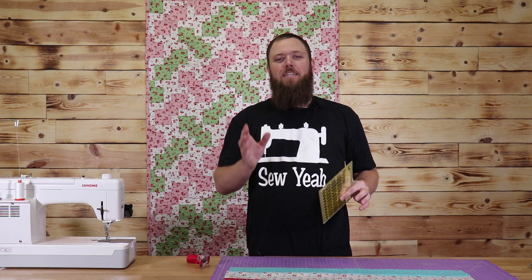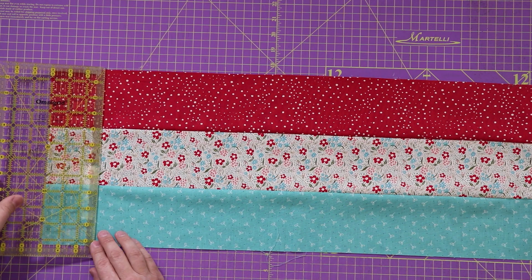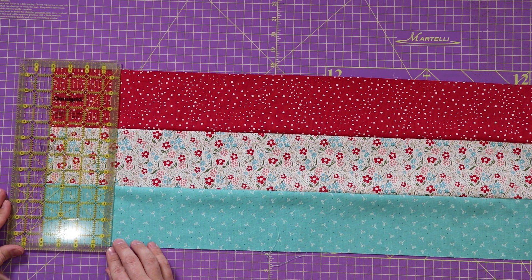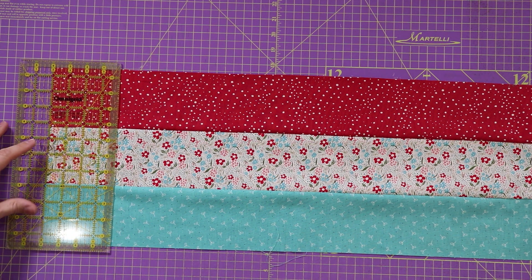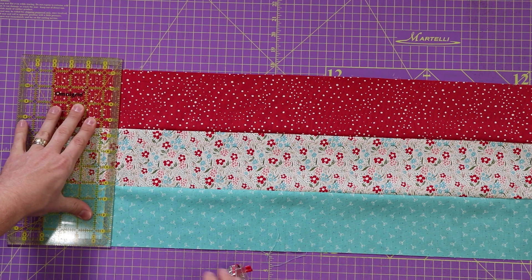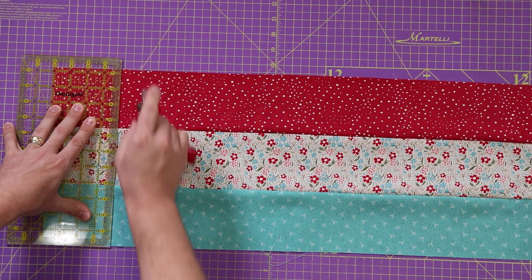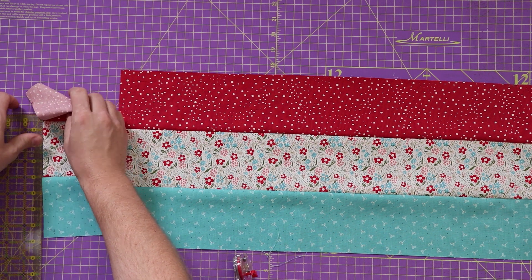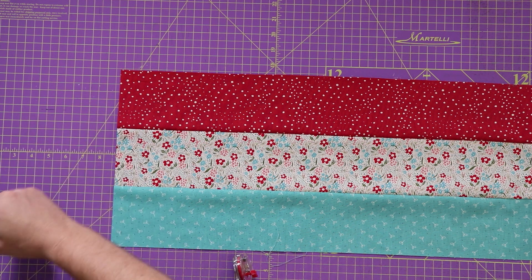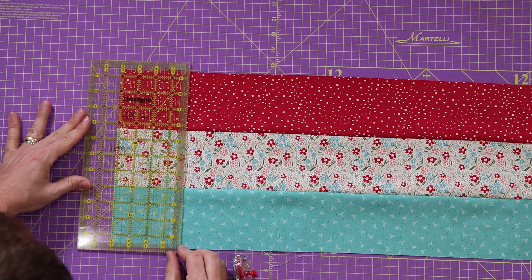Now I'm ready to cut my four-inch strips. So what I'm going to do is just lay down my ruler. I've already trimmed up the edge here. I'm going to lay down the ruler and just cut little four-inch sections from this. There's one. I'm going to do this with the rest of my row here.